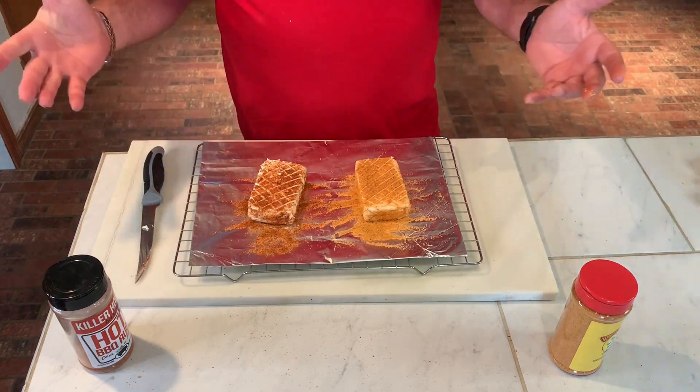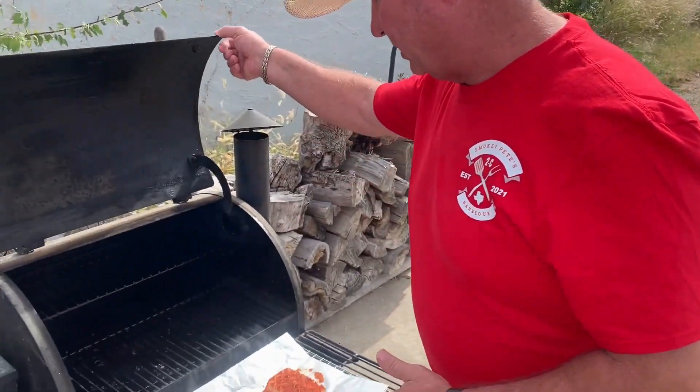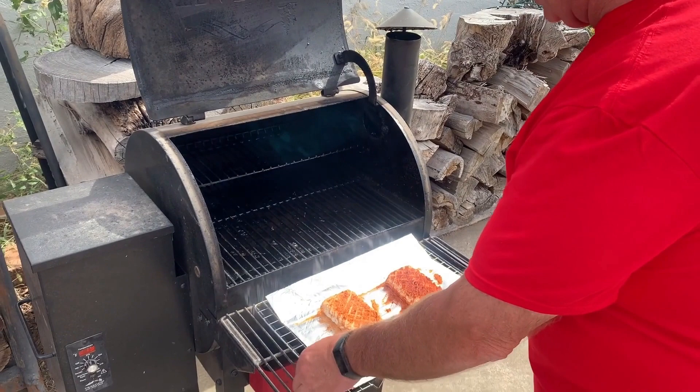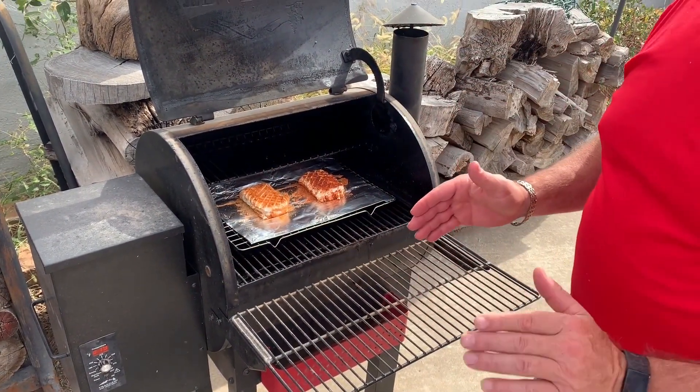We're ready to go to the smoker. We're going to run about 250 on the smoker. Set this up and set it inside. We're going to let it run for about two hours, two hours and fifteen minutes. We'll come check it and go from there.